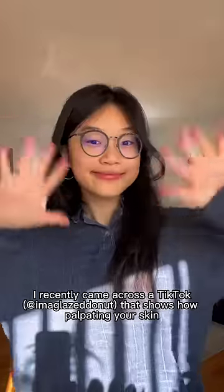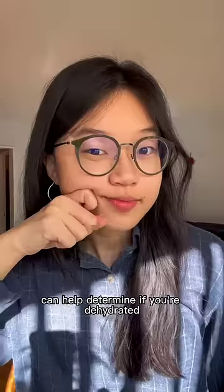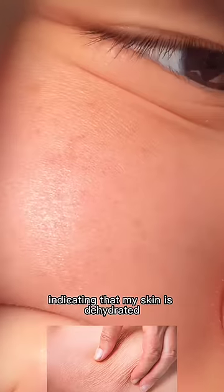Do you know if you have dehydrated skin? I recently came across a TikTok that shows how palpating your skin can help determine if you're dehydrated. Let's check out my skin close up. Here, I'm using my index finger to push my skin towards one direction, and I'm seeing some parallel lines indicating that my skin is dehydrated.